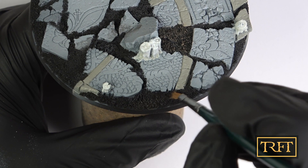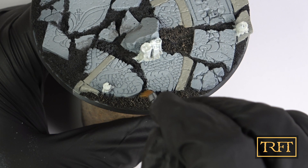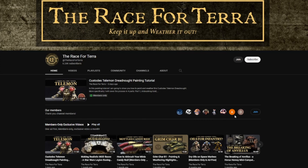If you are enjoying this video, consider joining the Race for Terra YouTube membership, which starts at only €1 a month. If you join the mid or top tiers, you will have access to ad-free, exclusive members-only videos, among other things. Check out the other perks.